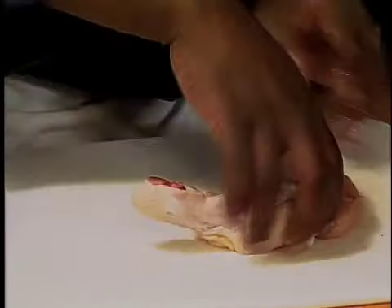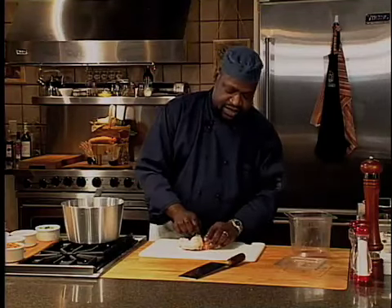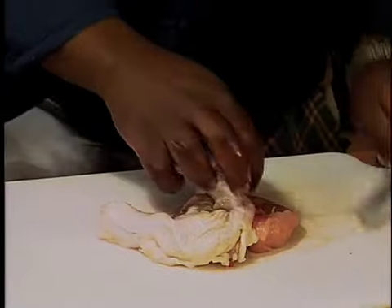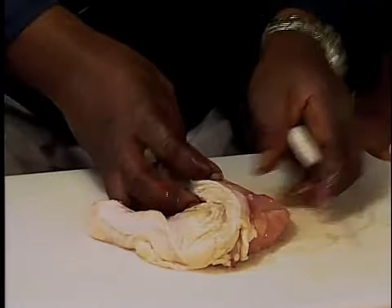The wing bone is always attached and all the other bones are taken out completely. Now, what we are going to do is put a little pocket, just like so, leaving the rib meat on.